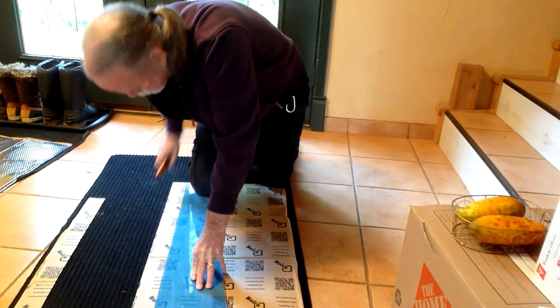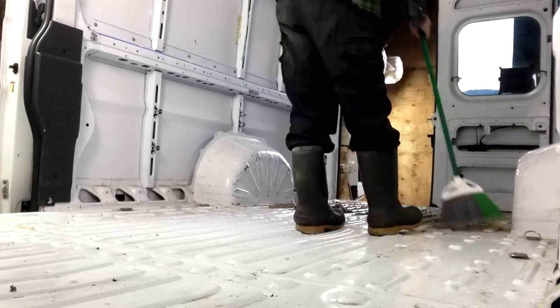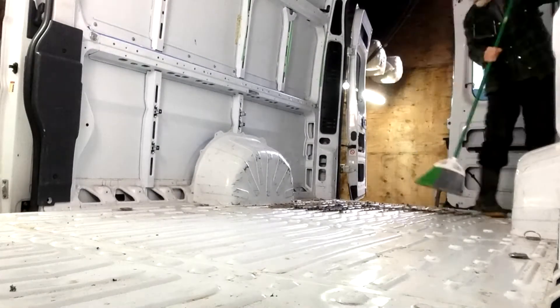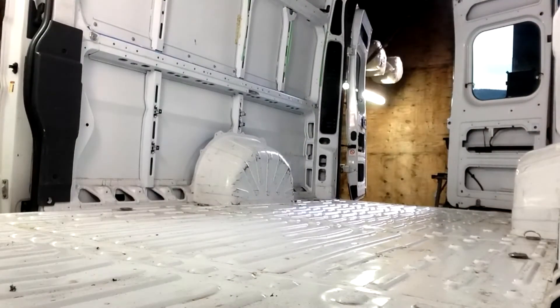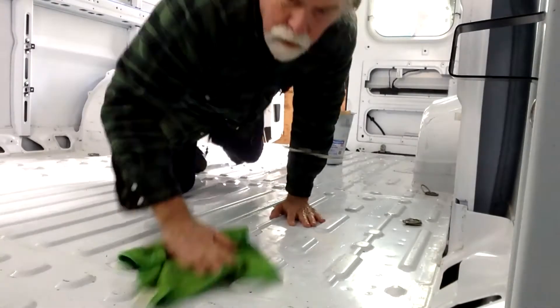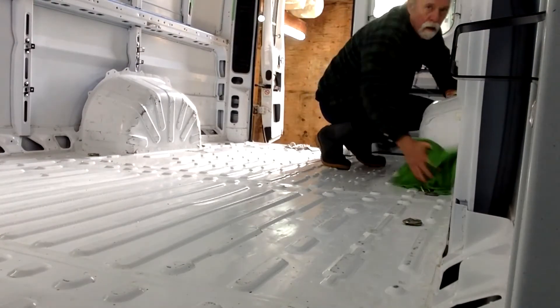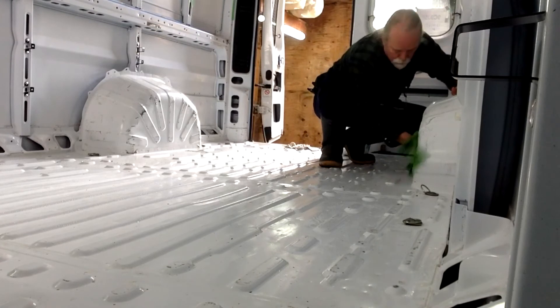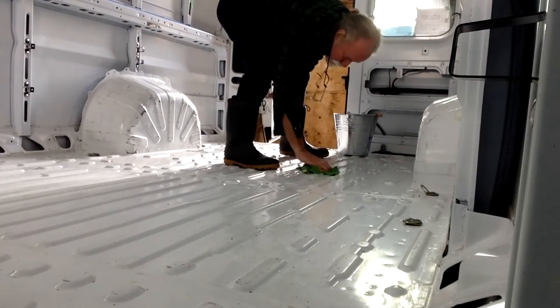After you've got the pieces cut, the important part of the process is making sure you're putting them on a clean surface. In a new van that's important; in a used van it's even more critical. So we were very careful with how we cleaned up. We scrubbed it all with soapy water and let it sit for a day, then wiped it down with a dry cloth, then wiped it all down with a Varsol solution. Again we let it sit for a day and wiped it all down with a dry cloth again, making sure our substrate was really clean.